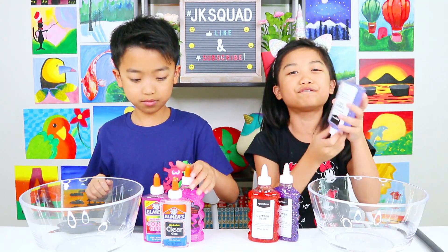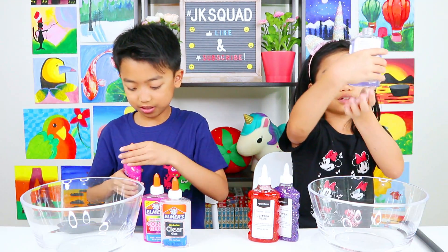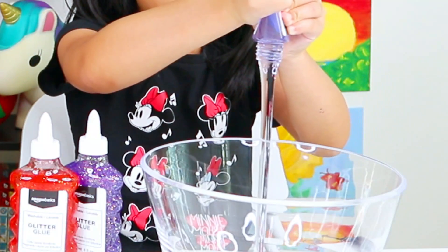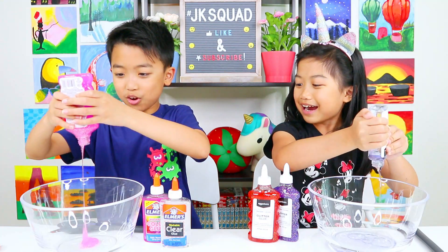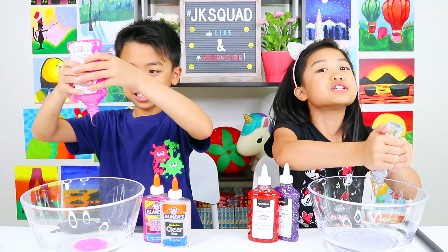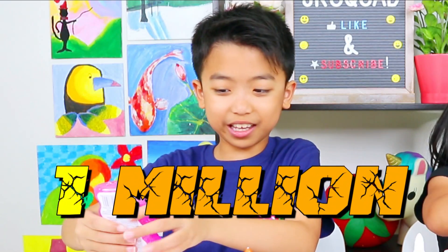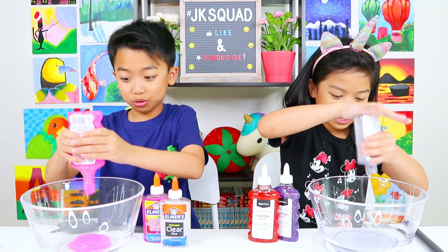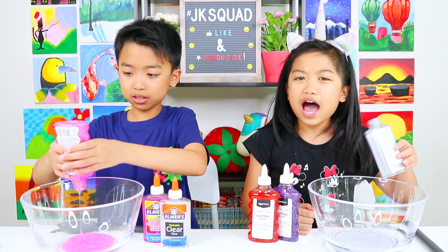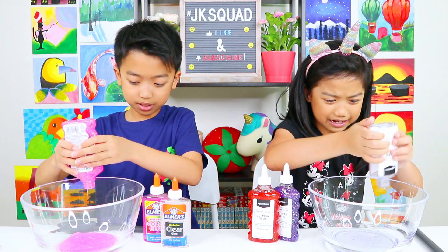I'm going to dump my blue clear glue first into my bowl! I'm going to dump my pink glitter glue first! This looks so beautiful, guys! I think it's going to be way thicker than Elmer's glue! It's so clear — it's way clearer than Elmer's! This is my first time using Amazon basic glue and it's so cool! I also noticed that Amazon basic glue has more glue in their bottles than Elmer's — look how much glue that is!